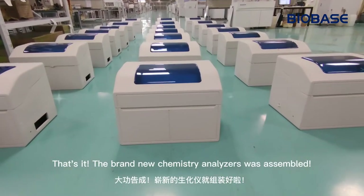Two hours later, the brand new Chemistry Analyzers were assembled.